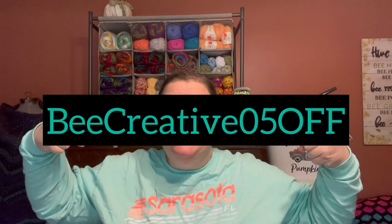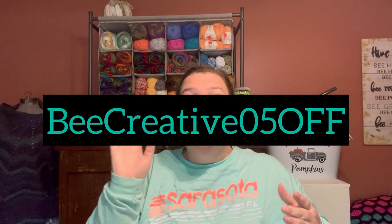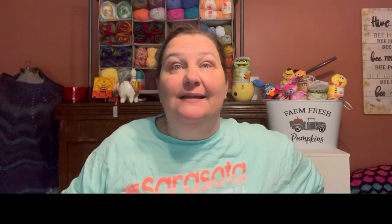Alright y'all, so that is what I got from One Day Savings. They did give me a coupon code to give y'all — I'll pop it in right here: BEECREATIVE05OFF — that's B-E-E-C-R-E-A-T-I-V-E zero five O-F-F. Thanks for checking out my video. All the links for the products you saw today will be linked in the description box below, as well as a link to One Day Savings so you can go check out all of the products they have and see if something interests you. The coupon code will also be written out in the description box below so you can save a little bit on your order. Alright y'all, thanks so much for watching. I hope you have a fantastic day. Remember, be creative, and until next time — happy crafting, bye!